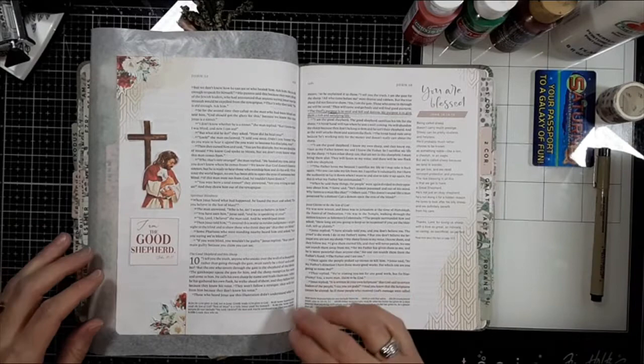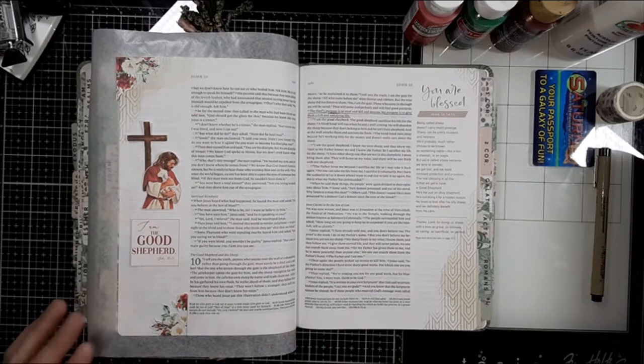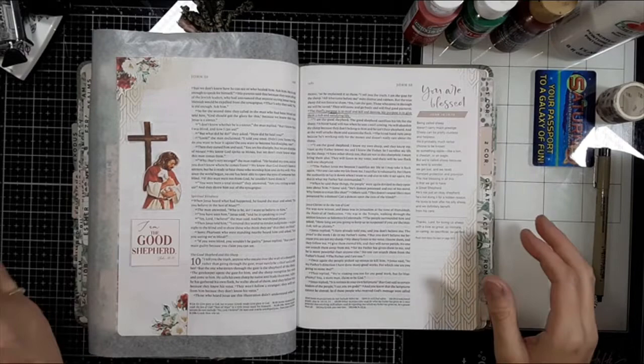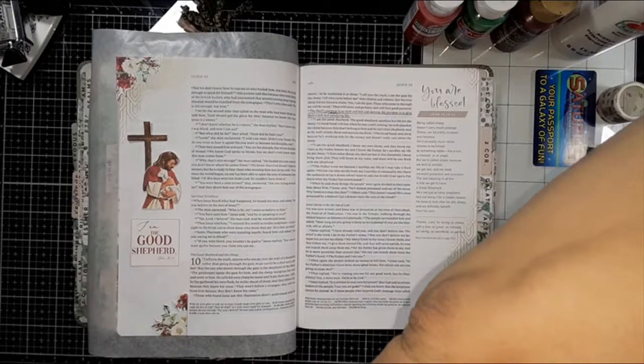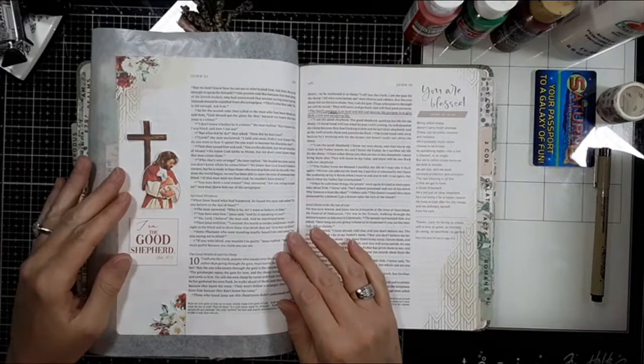I'm putting something behind my page to protect the pages behind where I'm journaling. This is just a piece of wax paper - you can use craft paper, regular paper, or the illustrated Bible mat that goes in the Illustrating Bible. You just want to protect your other pages since I'll be painting on this page.